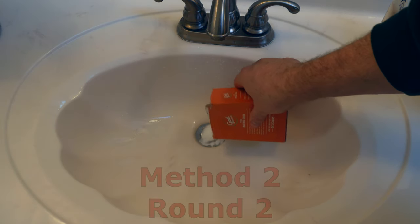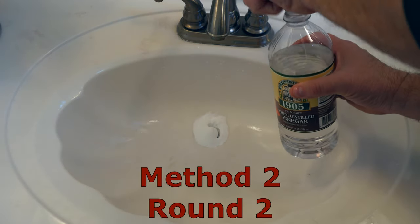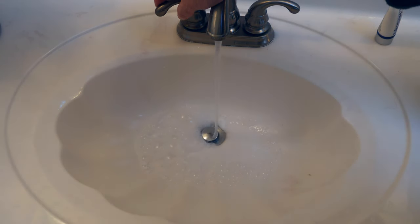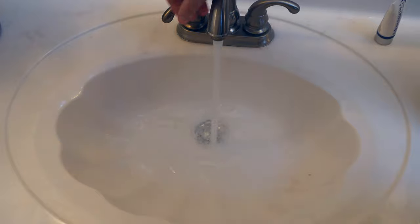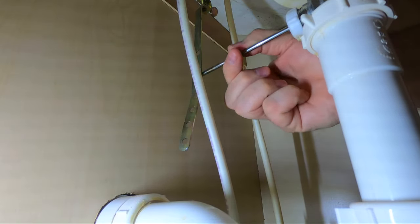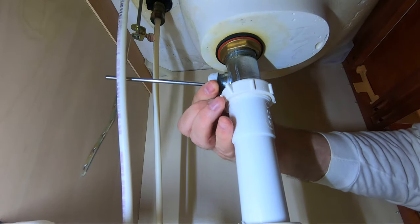Let's try round two. On the outside chance that we're not getting enough baking soda down the drain, let's remove this plug. Underneath the sink, compress this clevis spring and remove the rod from the clevis strap, remembering which hole the rod fits into before removal. Then remove the rod, ball, and collar by unscrewing the collar counterclockwise.